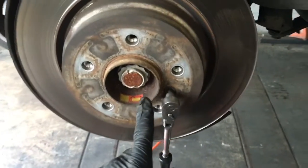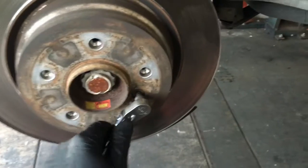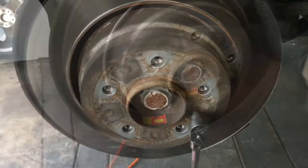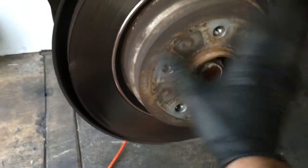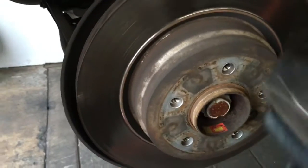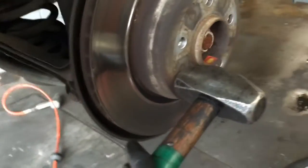Now that the bracket is off, remove the set screw on the rotor — it's a 6mm Allen bolt. Remove that and slide the rotor off, making sure your e-brake is not on. If the rotor is stuck on the hub, since we're not reusing these rotors, take a hammer and strike it on the face of the rotor.